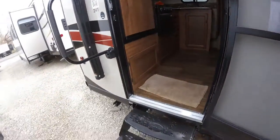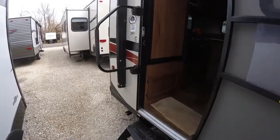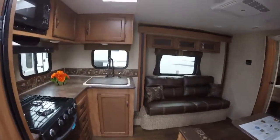As we enter, you'll see it does have a triple step, making getting in and out very easy. And it does have this large handle, which folds away for travel, so it also assists you in getting in and out.